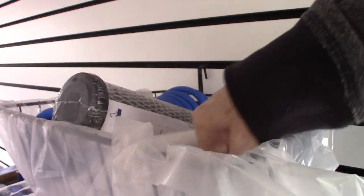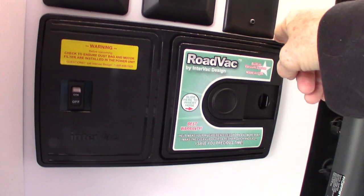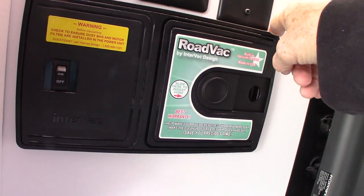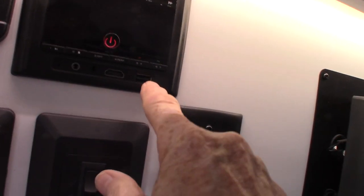You have a coiled sprayer here also, your dump hose and a crank. This is your vacuum. You'll have a spot to attach the hoses inside and a dustpan feature where you just sweep the dirt in front of it, turn it on, and it'll suck it in. There's a remote control and an outside radio with AM, FM, Bluetooth, and USB drive. That's the controller for your touch panel.